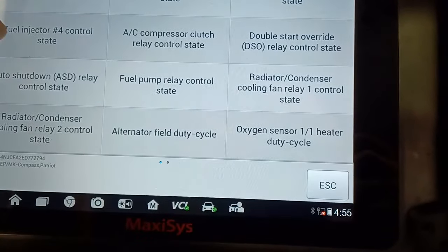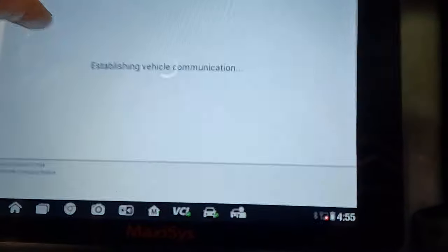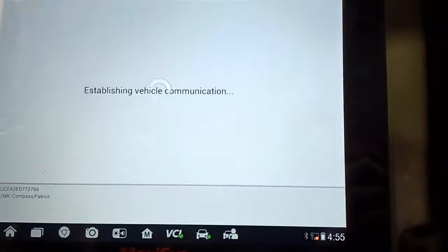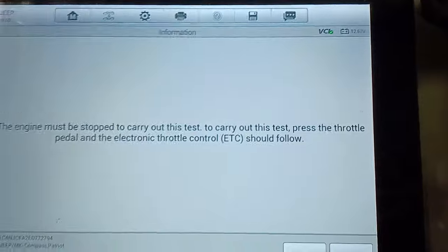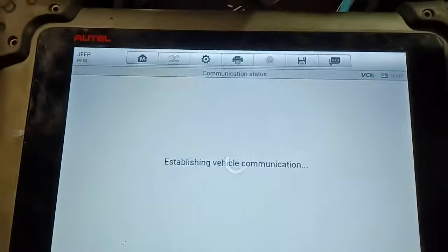There's no active test for the throttle body on this scan tool, but I can do it in here in system test.